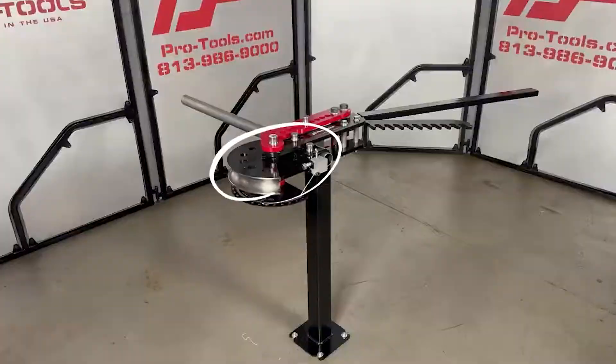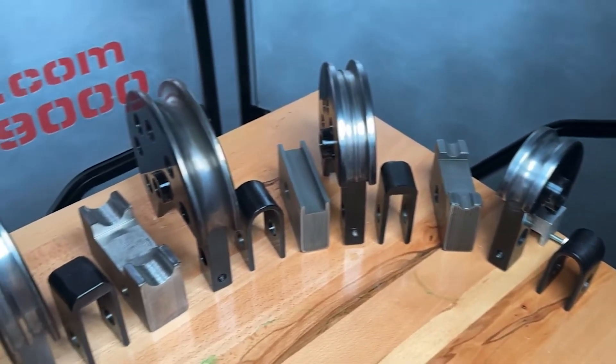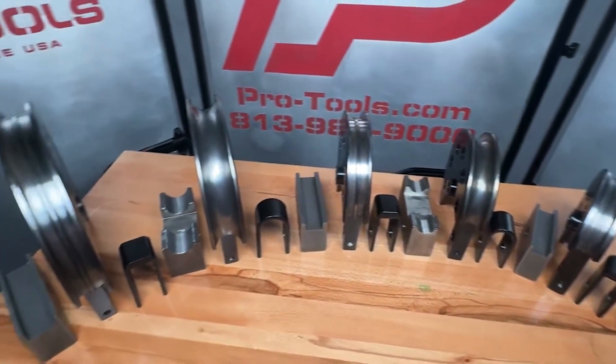Tooling is sold separately. We offer hundreds of different dies for bending round tube, square tube, and pipe. We can also make custom tooling for sizes, radiuses, and profiles outside of our normal catalog.